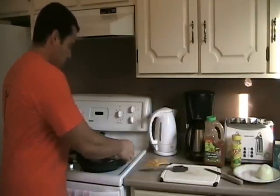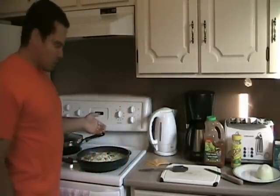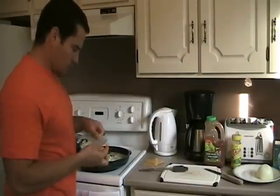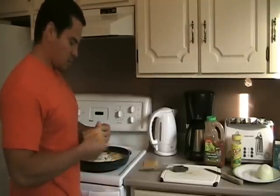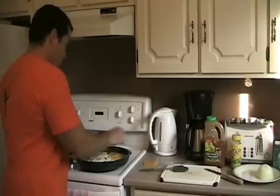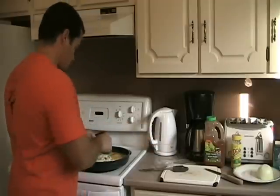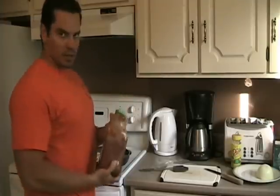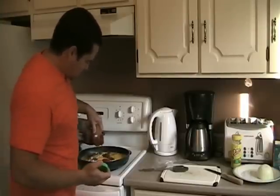Now I'm just going to check the egg whites. As you can see, the egg whites are now solidified and hardened up and everything's cooking along nicely. So what I'm going to do is add in some fat-free cheese slices — just lay them right on top. I have three slices here. I'm also going to add in some salsa. This happens to be mild salsa; I'm not too keen on really spicy food.